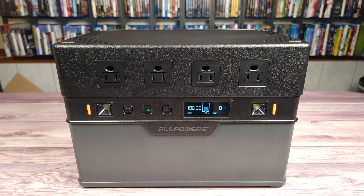When charging the unit with the included AC adapter, I got a maximum of 300 watts, which is pretty good as most included power adapters usually only do somewhere around 100 to 200 watts.